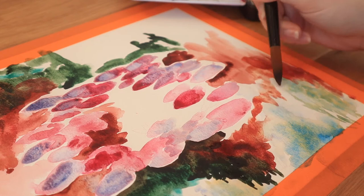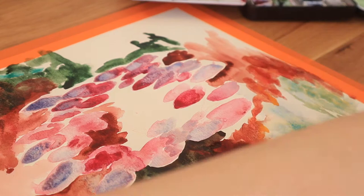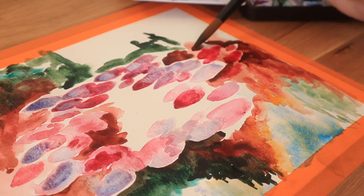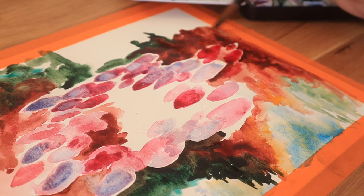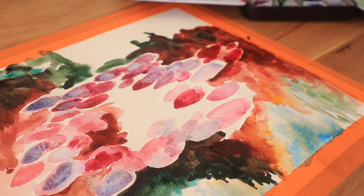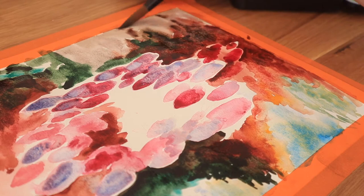It was nice to get back into watercolors because it's so different from oils. When you paint in watercolors, a lot of it is overlapping transparent layers, and you have to be really careful when painting over an old layer because re-wetting the paint is very easy — you can scrub off the pigment to reveal the white paper underneath. It's not like oils where everything dries completely and you can't reactivate it. It definitely requires a little bit more forethought than I'm used to.